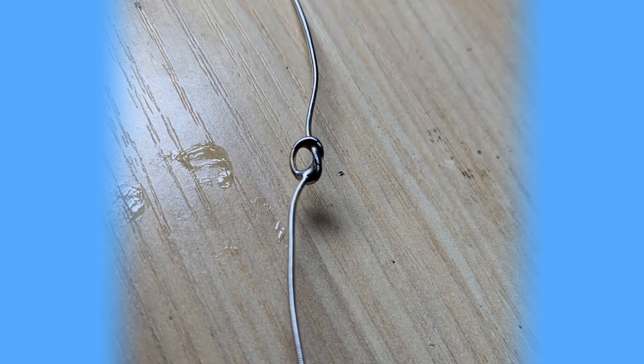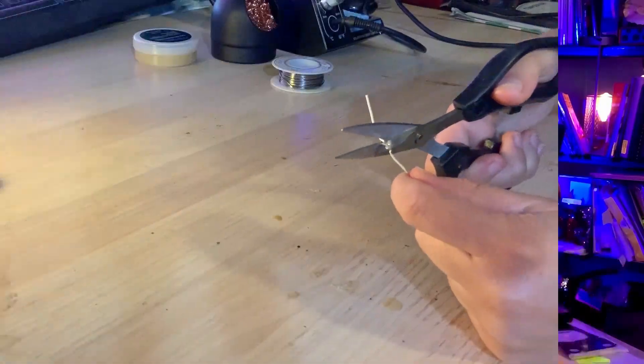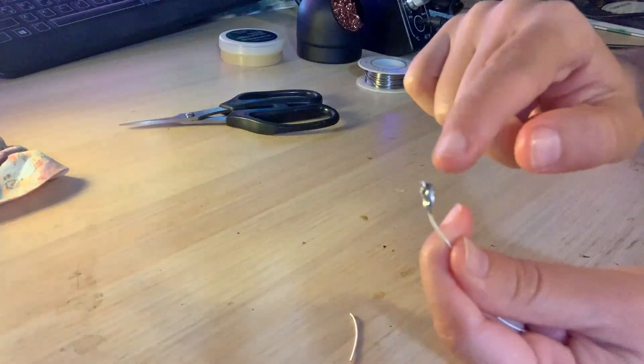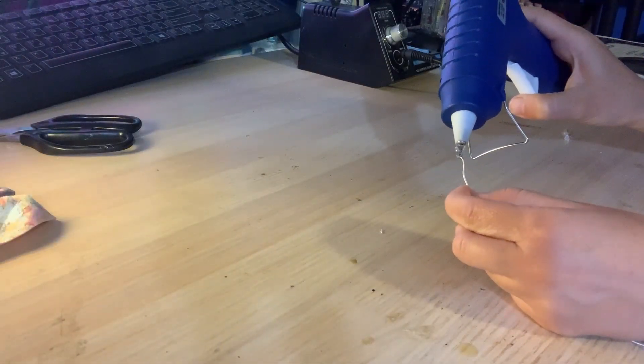Now quickly solder your knot in place, then cut off the excess string below the knot. The trimmed string close to your knot is sharp, so you'll need to eliminate that — especially if you're building cigar box guitars for sale. Use your glue gun to cover and eliminate the sharp end of your DIY bead.